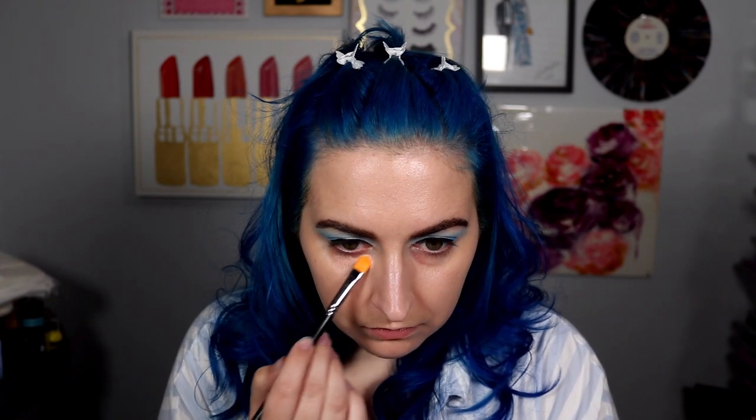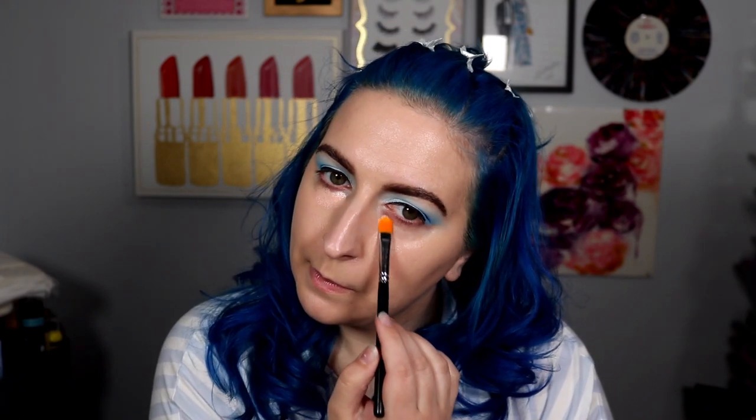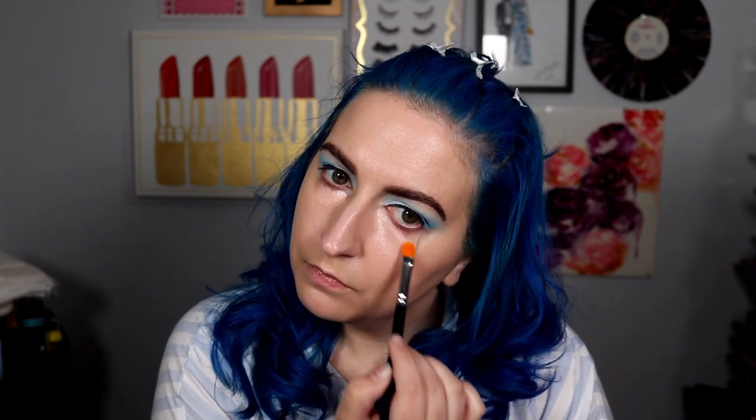How to use: apply a thin layer and lightly tap product onto the under eye area using a sponge or finger, watch those dark circles disappear, then apply your concealer on top. We're gonna use a brush and then maybe blend it out with a sponge. Oh, it's very creamy. I wasn't expecting that. My dark circles are still very noticeable, so we are going to put some concealer on top of it. But it is very hydrating.